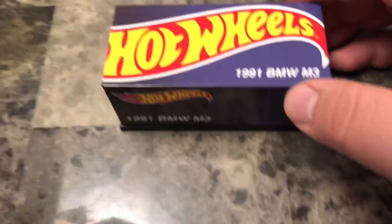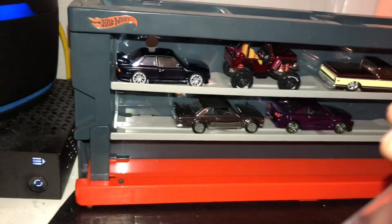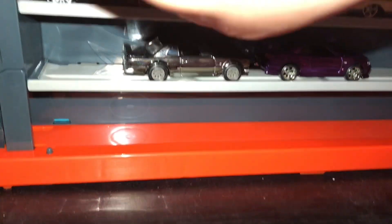Let's go ahead and open it now. I was joking with you guys — I actually had already opened it, and I have it here in the display case where I keep my RLC. I do have more RLC but I haven't opened most of it, but I did happen to open this one.